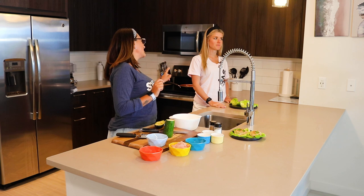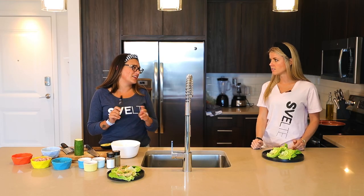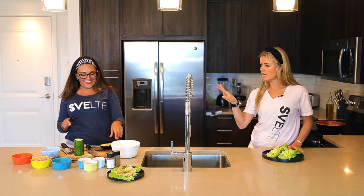Are they yummy? They're super yummy. They're fast and easy to make. Because we don't like making a lot of long recipes with a lot of ingredients. We like to keep it simple and make it nutritious, healthy, and delicious.